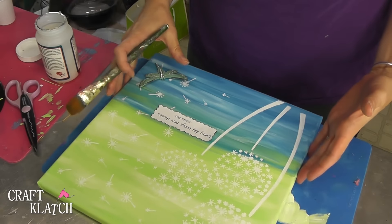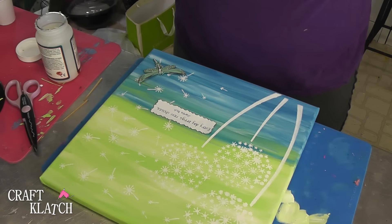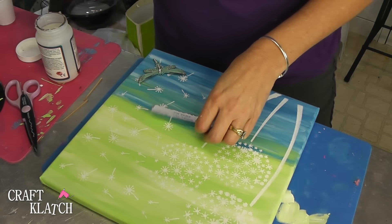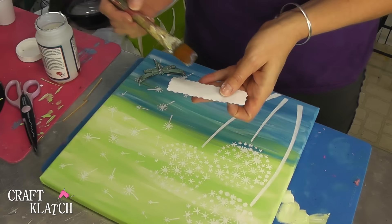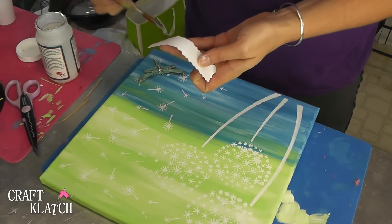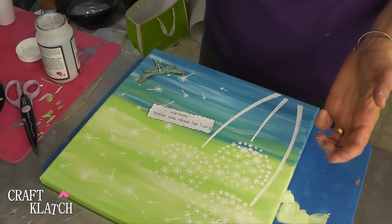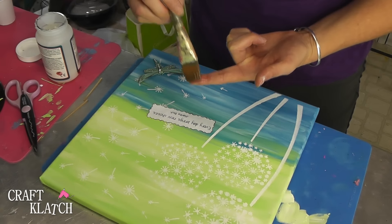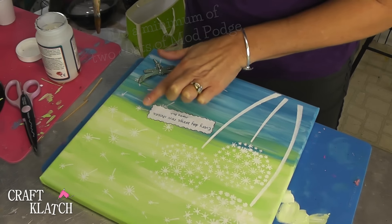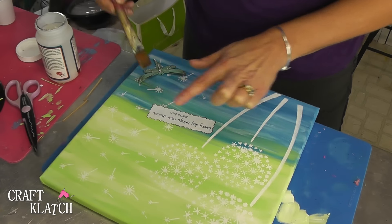If you were not going to do resin, which is fine because I think it's really pretty just the way it is, then matte Mod Podge would be fine — there's a lot of different things you could do with it. I'm going to do the front and the back with the Mod Podge, then use my finger to get a little Mod Podge on there and slide it across. That helps get rid of any wrinkles and lets it get down right onto that canvas.